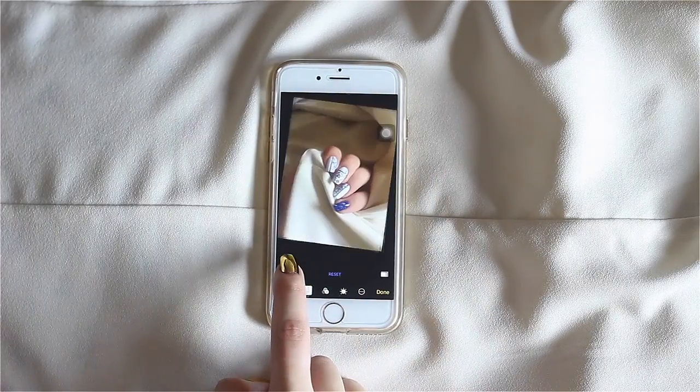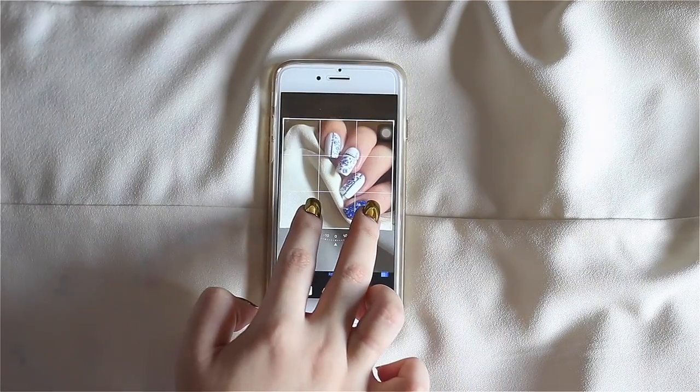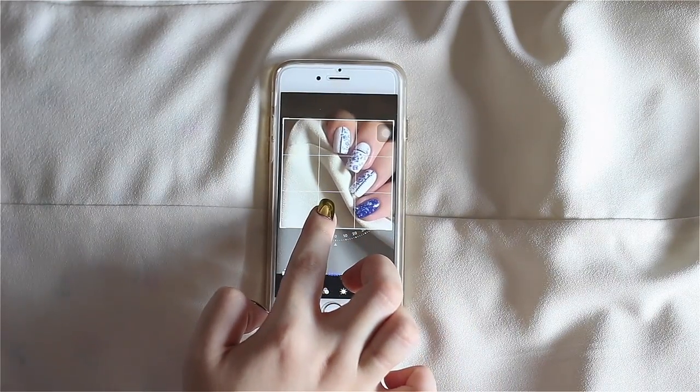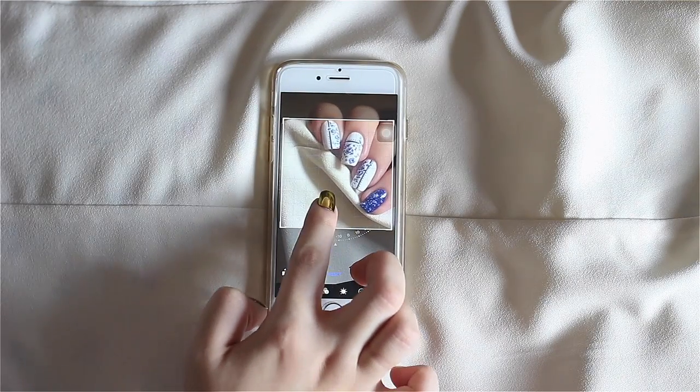I scroll through my gallery again to find other images I like and do the primary edit all over again. I like having images of the same design with different hand poses because it gives more vibrancy to your photo collection and means I have more pictures to share on social media channels in different time zones.